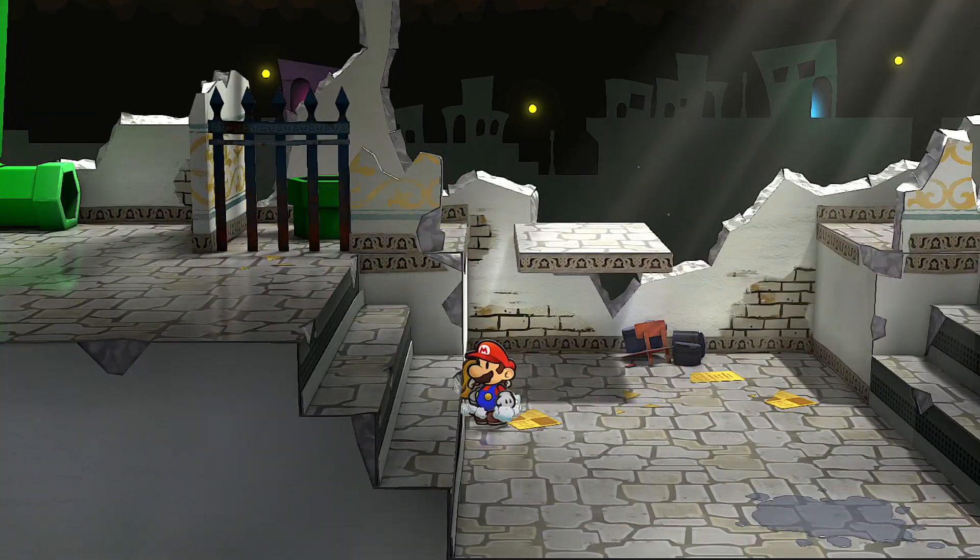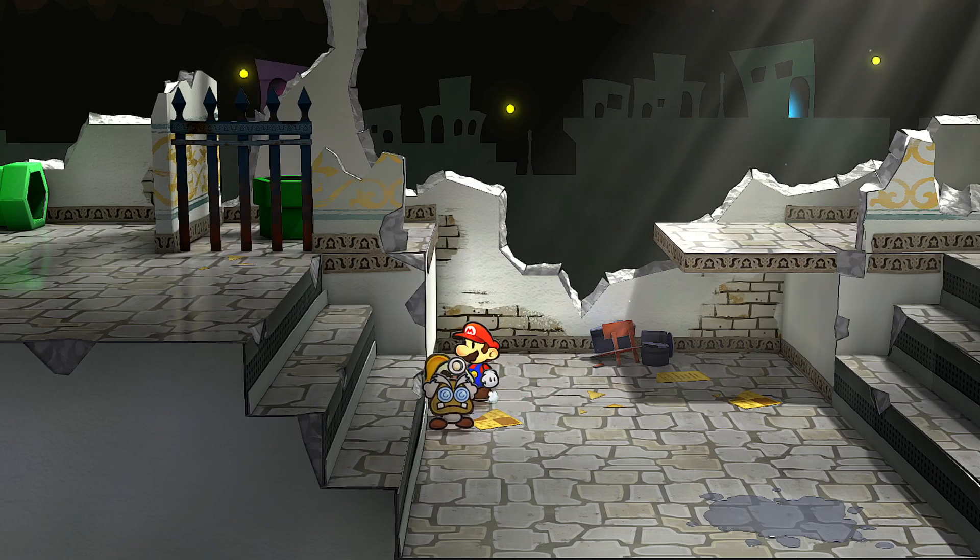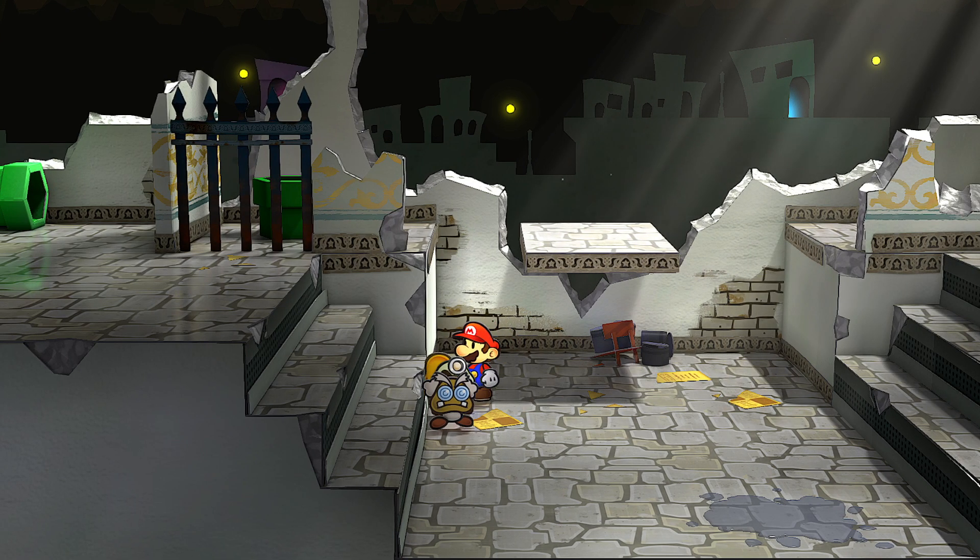I've come up with an easier setup for Goomba Trio Skip. Most people will stand on this stair right here and take a hard right and try to jump off the side. I find that horribly inconsistent.